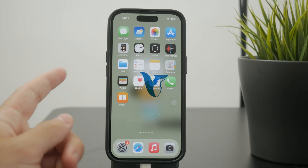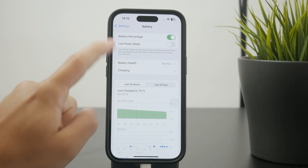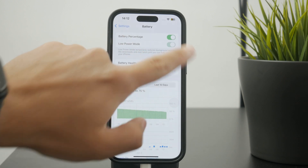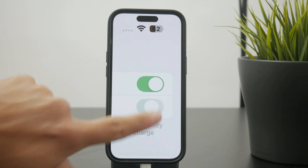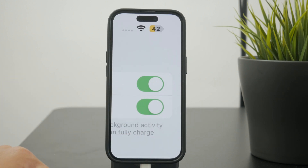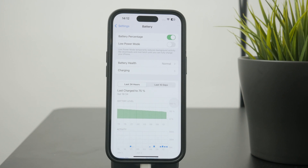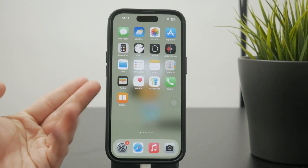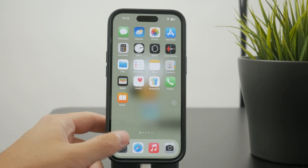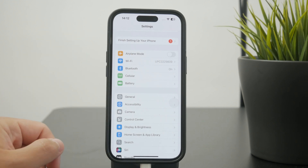Does low power mode on iPhone damage battery? Some people are interested in using that feature a lot more and might be wondering about the effect on the battery. The short answer is no — it doesn't damage the battery because all it does is limit some features and capabilities of the phone, and therefore save more battery power.